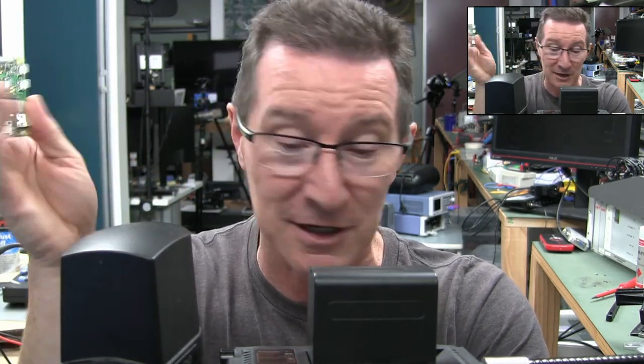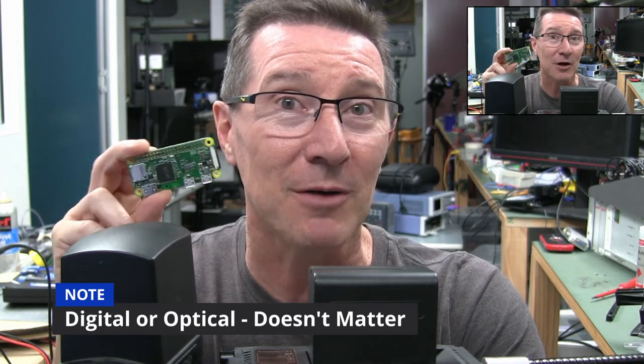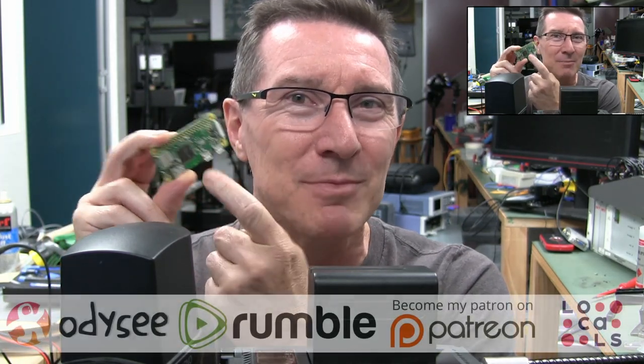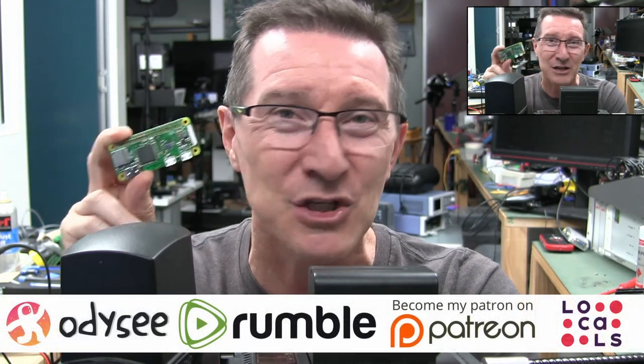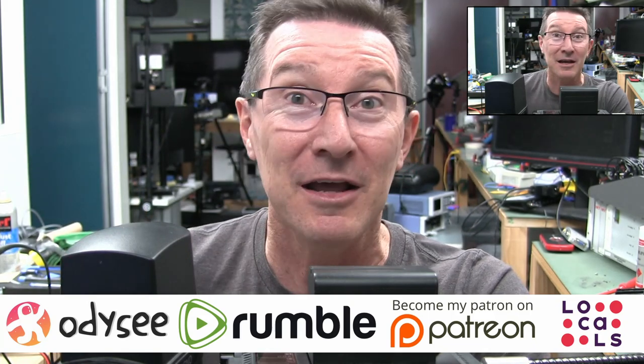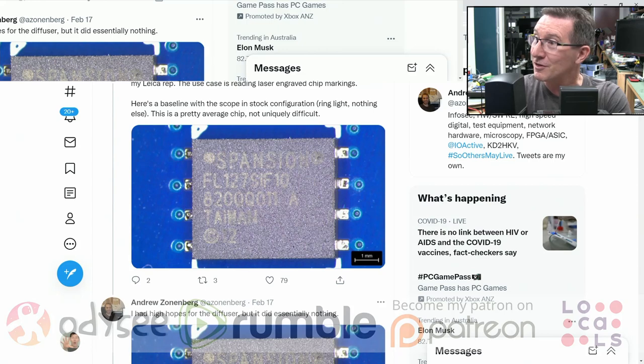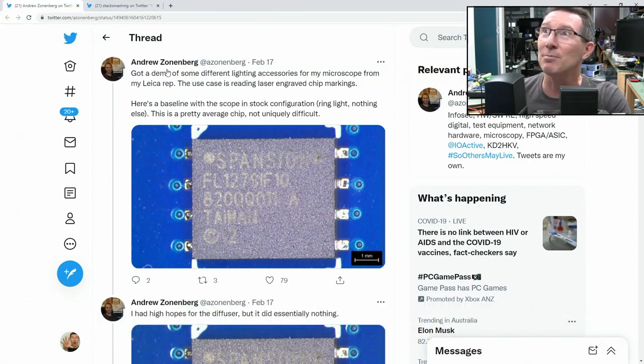People were sending me this on Twitter because their minds were absolutely blown away. If you've ever used a microscope like this Tugano, you'll know how difficult it can be to read the part numbers on chips, especially the new laser-etched ones. They're a real pain. Somebody pointed me towards this thread, and they were just absolutely blown away.